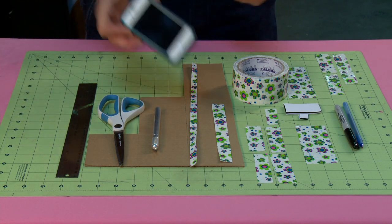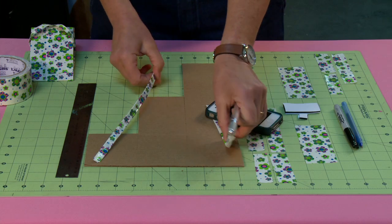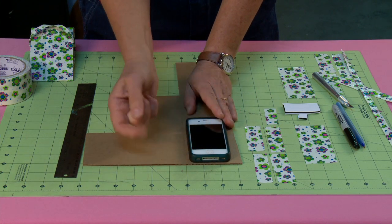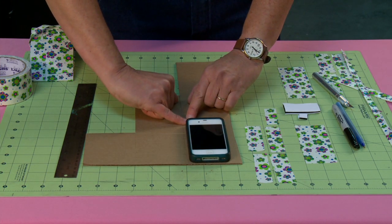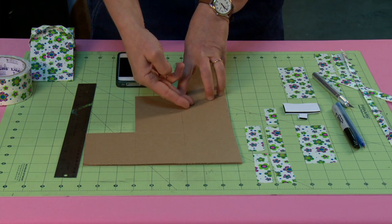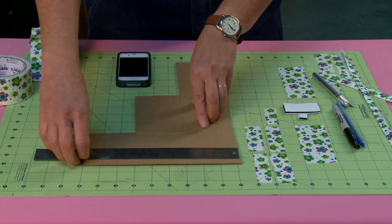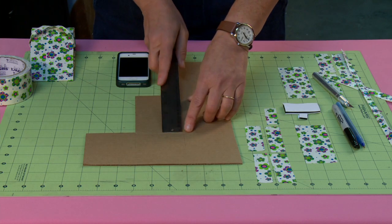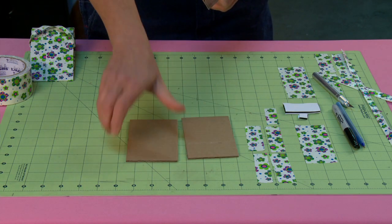The first thing we're going to do is use our device to measure. I want to lay it on the cardboard and measure a half inch wider than my device and one quarter inch longer. In this case that works out to three inches wide by five inches long. I would measure over three inches, mark it, draw a straight line, then measure five inches — and I'd make two pieces of cardboard that are three by five.